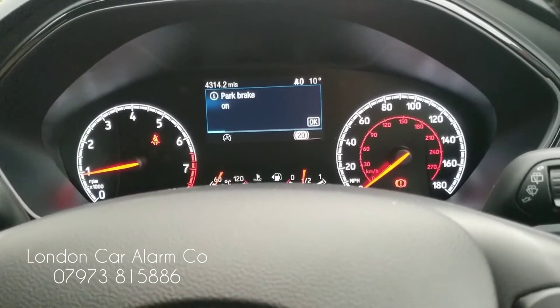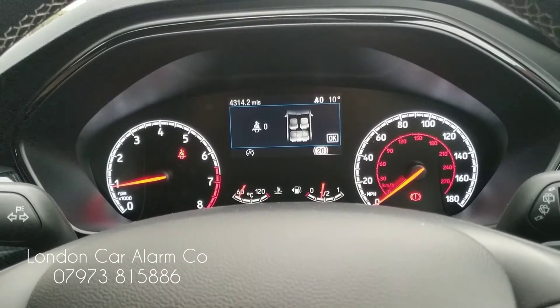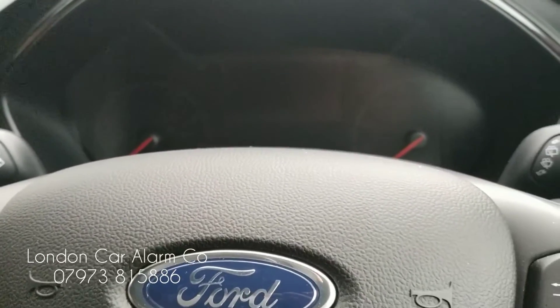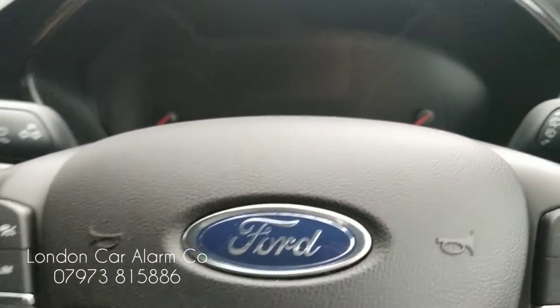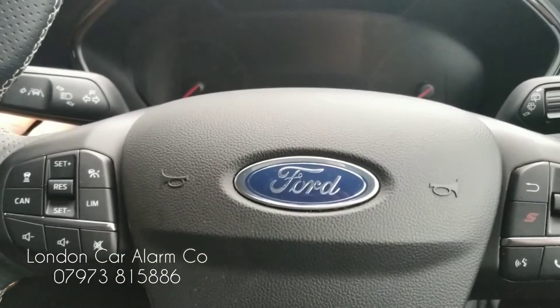So what I'm going to do now is put it on pause and pair it — I was going to download the Starline key app and show you on the phone. However, the customer doesn't have his phone with him and I don't have another phone to download the app, so instead I'm going to show you how to put it in valet mode when you take it for a service.